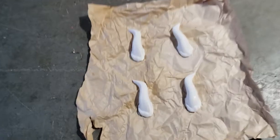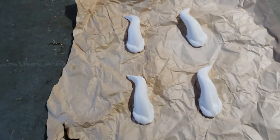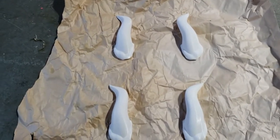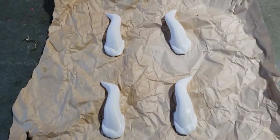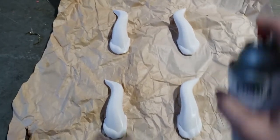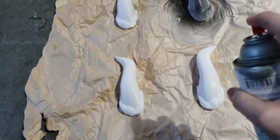Here they are all sanded down nice and smooth and I'm just going to go ahead and start by giving these a black base coat. In future I might use some lighter colors that I'll need the white underlayer for, but I'm thinking I'm going to do red and gold or silver for these sets. So black it is.